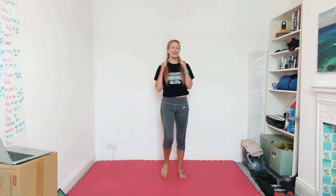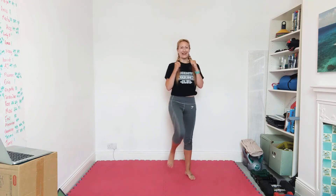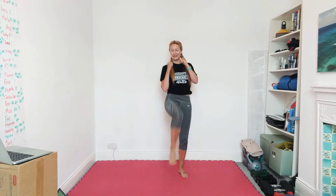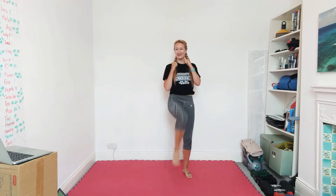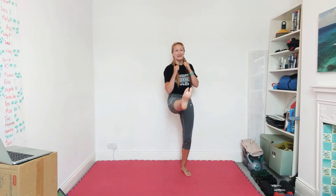All right, front snap kicks — just changing legs. We don't have to start off really fast, we can take our time. Point the knee, flick the leg, make sure the feet are formed — don't pull those toes back. Start increasing the pace a little bit, hopefully the heart rate is starting to get up there.